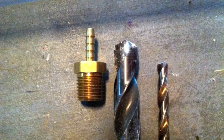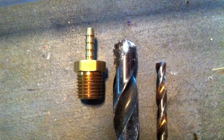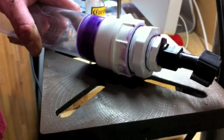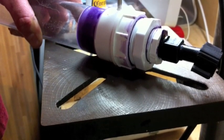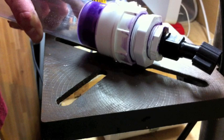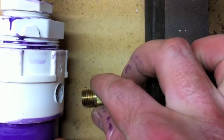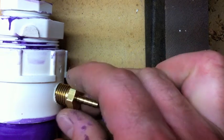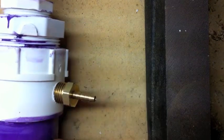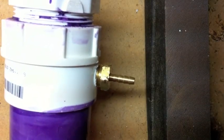Pre-drill with a small drill bit and then move up to one that's just smaller than the threads of the hose bib. Then take the brass hose bib and screw it into the hole that you've drilled. Once it's screwed in securely, mix up your five minute epoxy and apply a bead where the metal fitting attaches into the PVC to make yourself a nice joint.